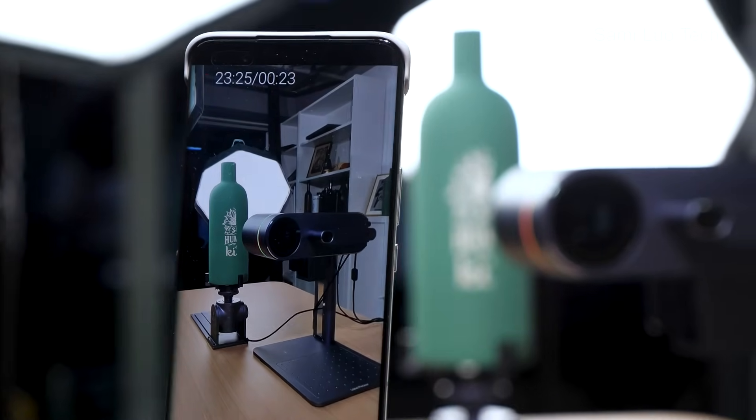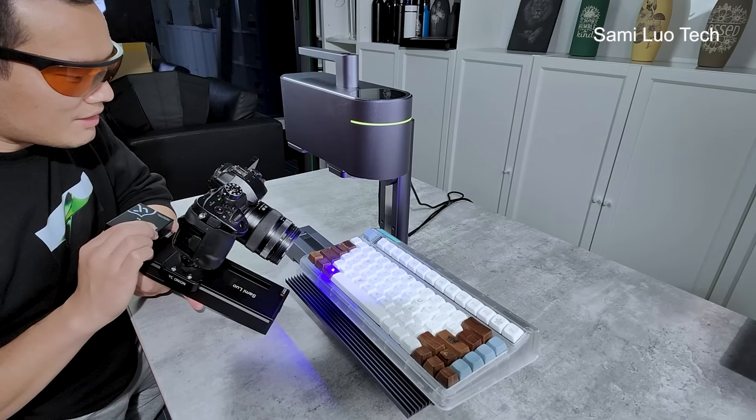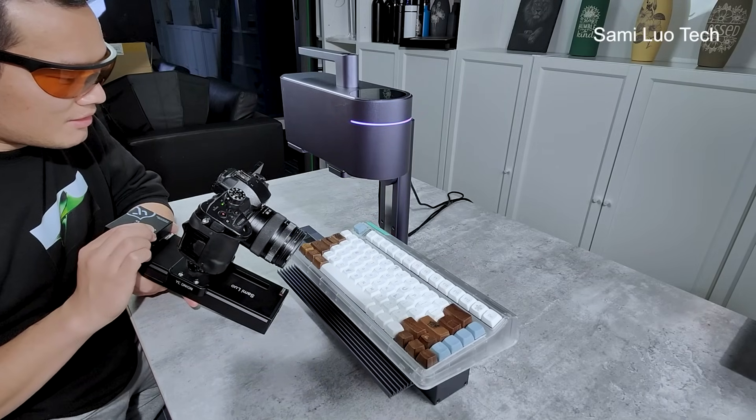Hi, what's up — Sami here. I've been with the LaserPicker 4 prototype for more than a week, and here's my review. This is probably the most detailed review you can find about this machine so far.